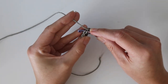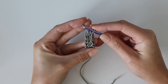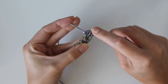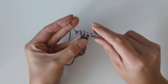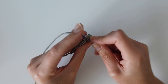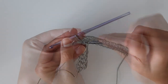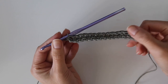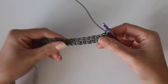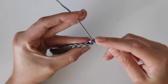Keep repeating the foundation HDC until you have a total of 33. Your work should look longer than the sample shown — this demo only shows the first couple of rows. Once you have 33, chain one and turn your work to start row two.